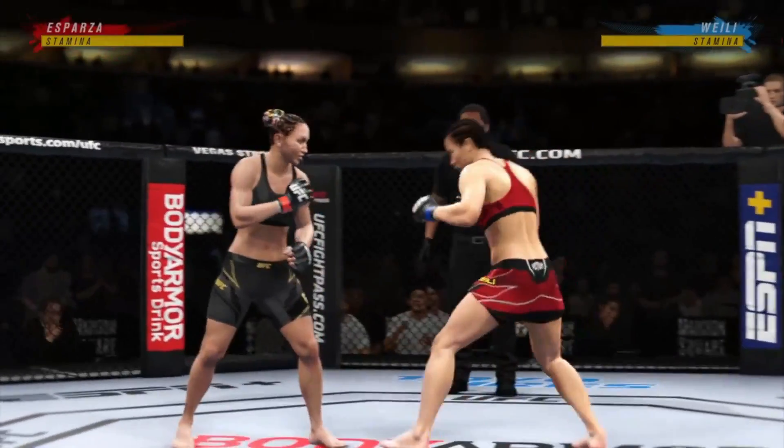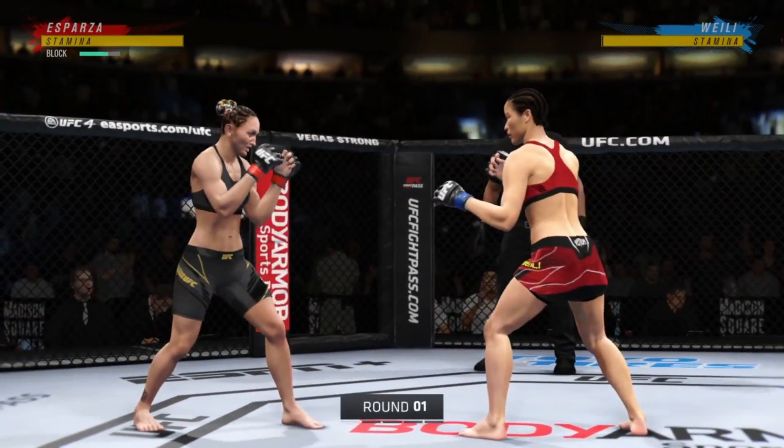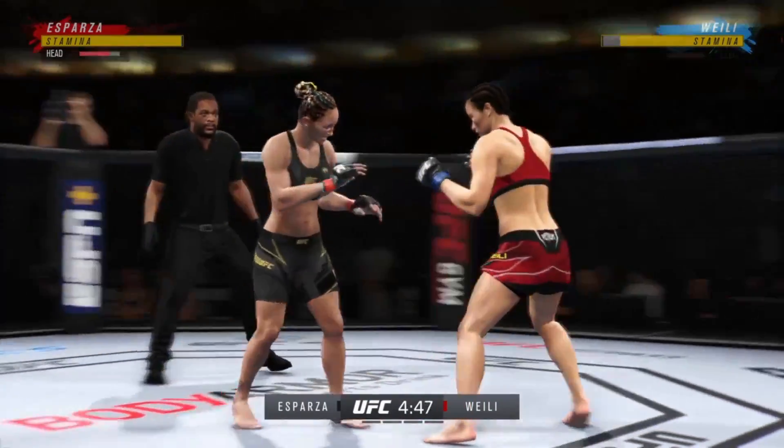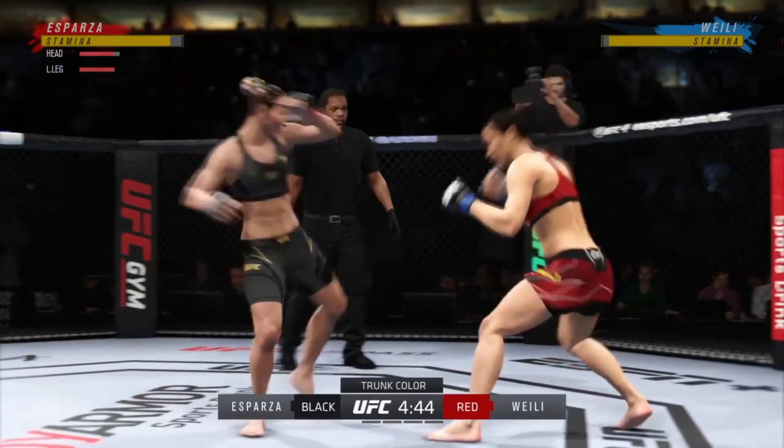All right, here we go. The UFC Women's Strawweight title is on the line. She continues to attack that lead leg. Solid leg kick there. Look at the force behind that leg kick.